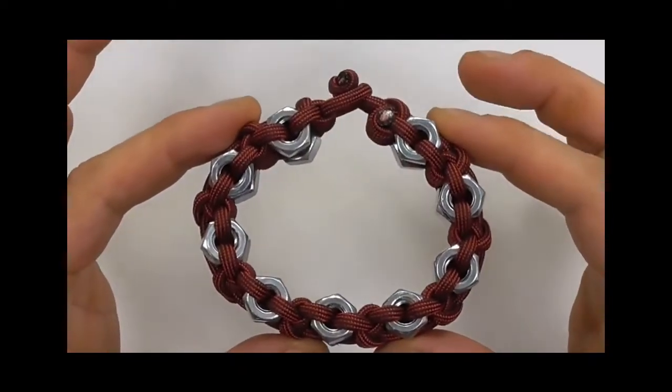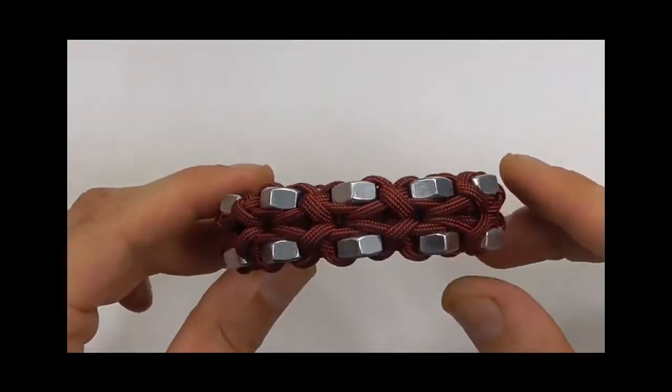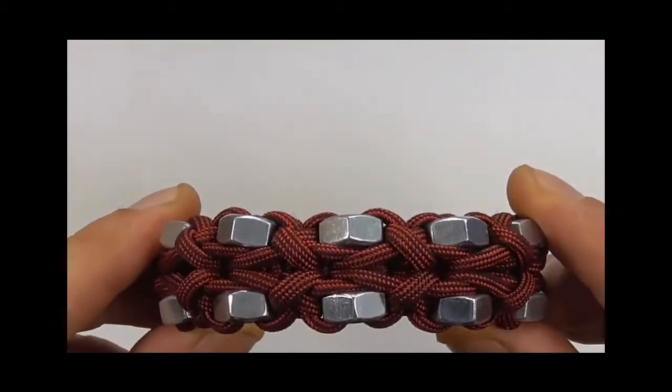Hi YouTube friends, it's Tom here. Hope you're all doing well. Join me because today we're making another paracord bracelet, and this one incorporates hex nuts.